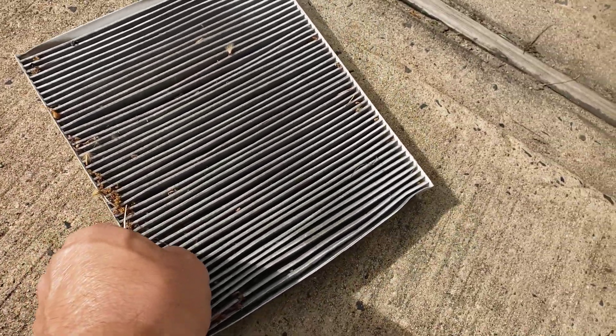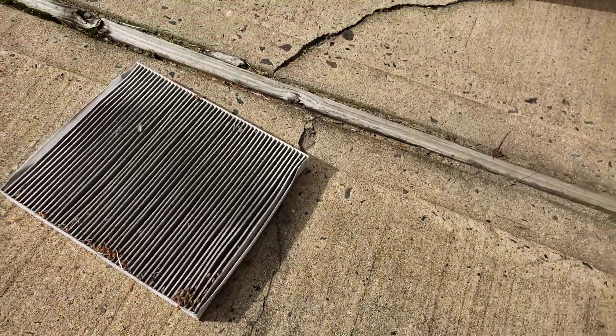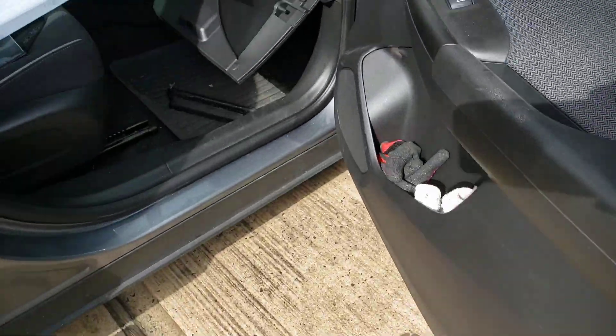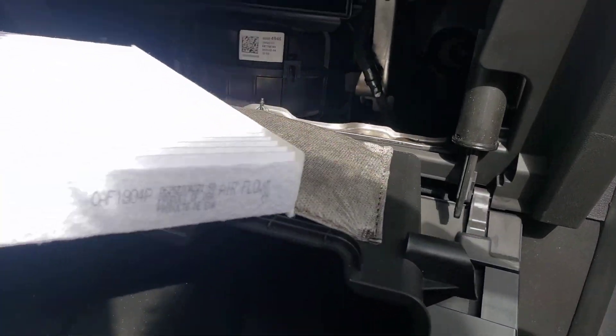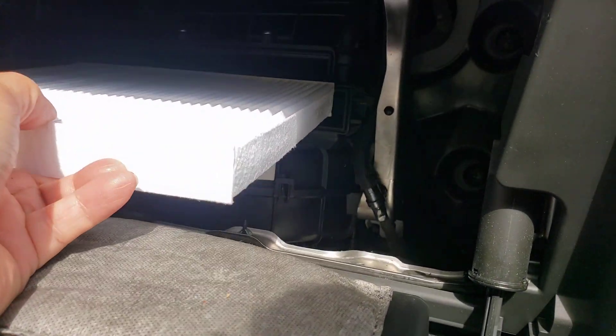Yeah, this has got to go. Goodbye — time to take the next one. Airflow pointing down, remember people. I'm going to slide it in the same way.